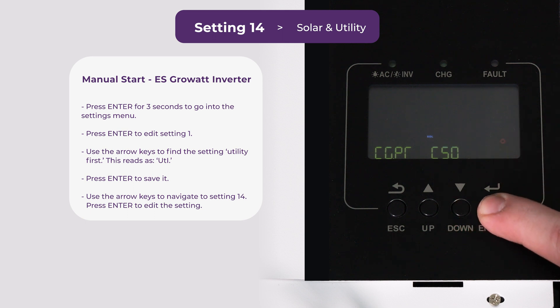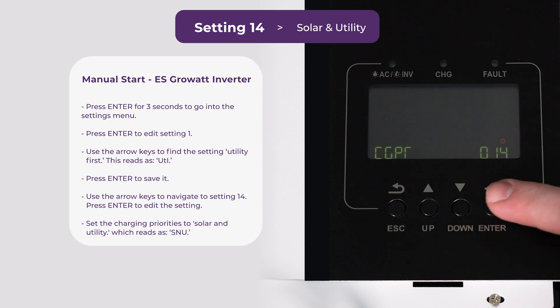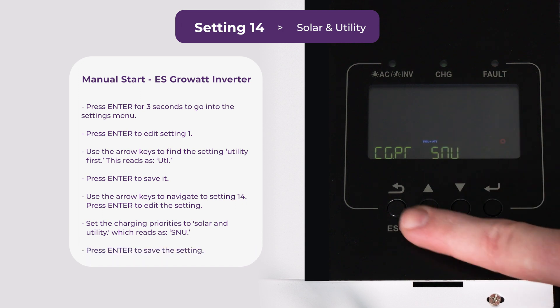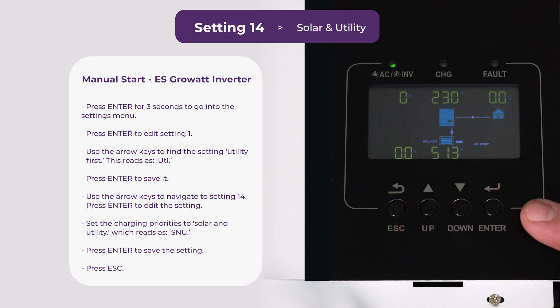Press enter again and we're going to change this to SNU, which is solar and utility. Press enter to save it, and now that we've saved both settings — setting 14 is flashing — you can press escape to go back to the main menu.